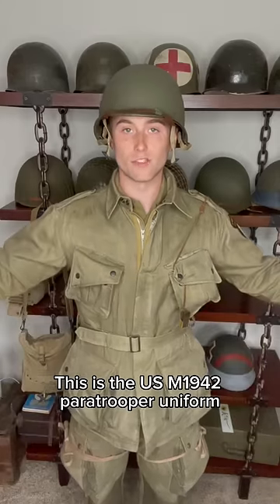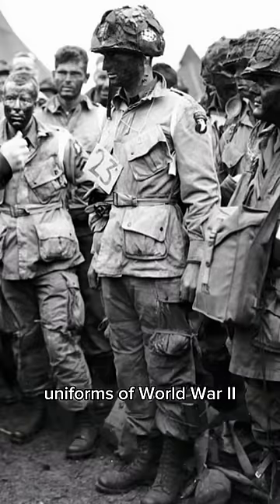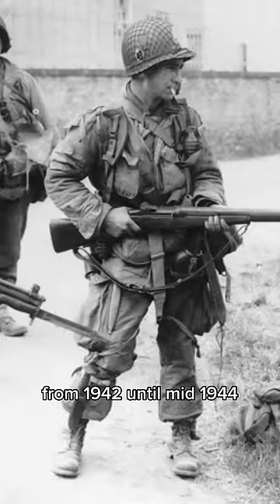This is the US M1942 paratrooper uniform, and it's one of the most iconic uniforms of World War 2. This was the standard uniform for US Army paratroopers from 1942 until mid-1944.